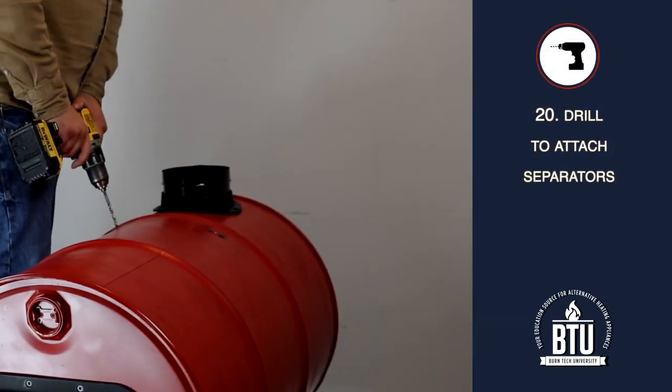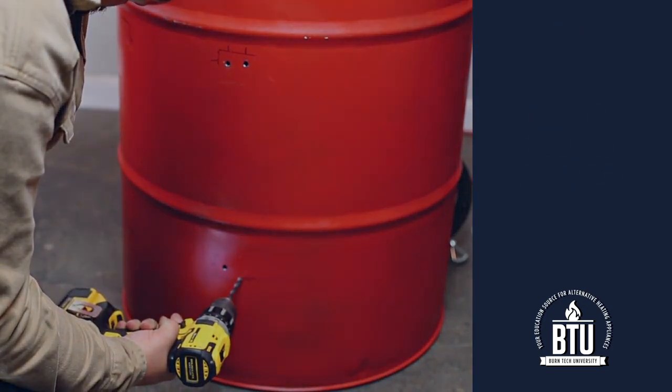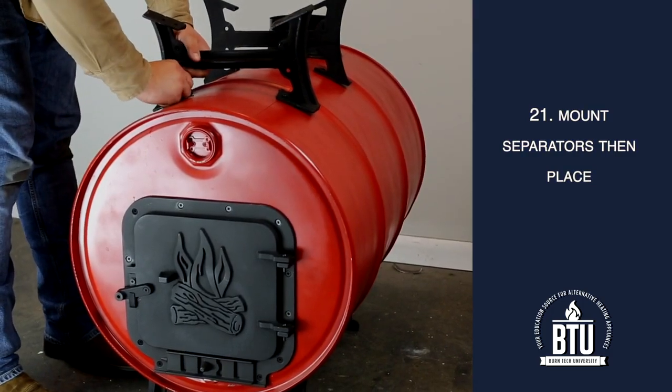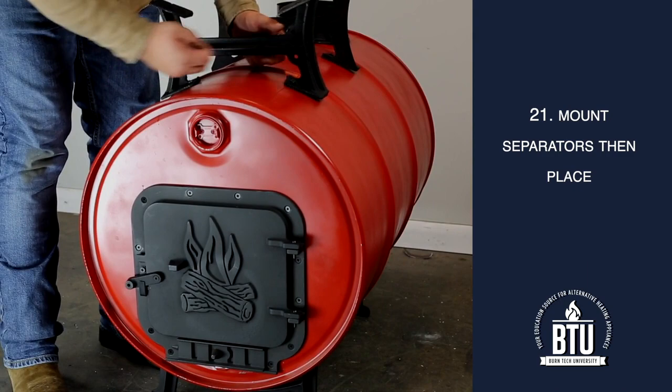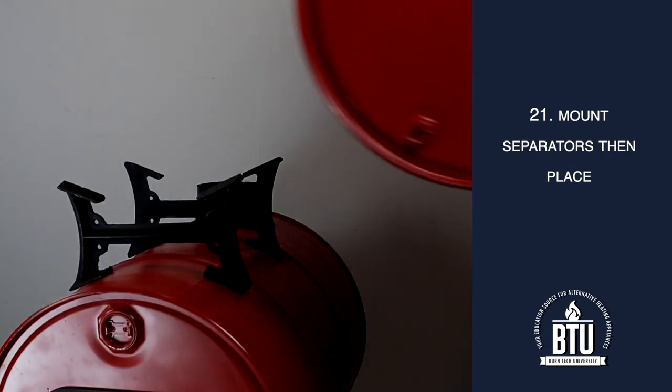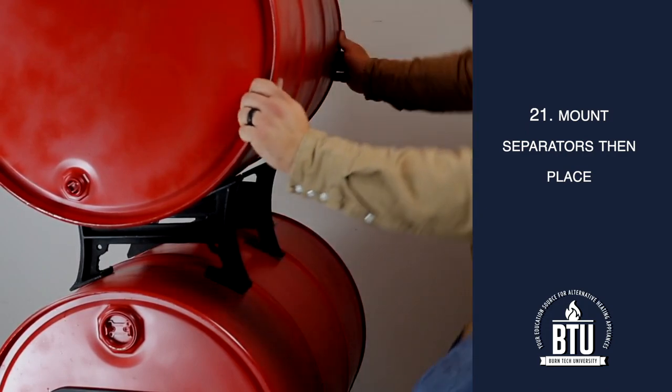Step 20: Remove the top barrel and drill the holes to attach the separators in each barrel. Step 21: Mount the separators to the top of the bottom barrel. Then, lift the top barrel into place, realign the flue collars, and attach the separators to the underside of the top barrel.